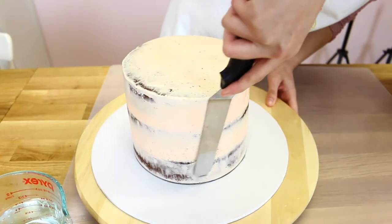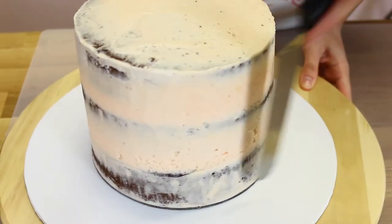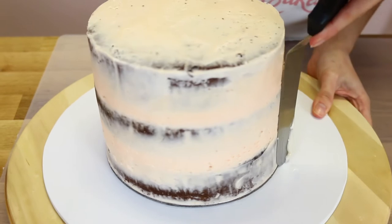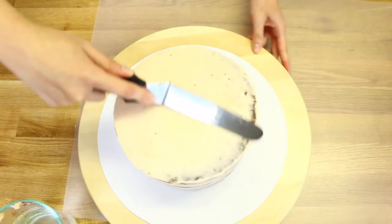To get that completely smooth look on your cake, dip the spatula or scraper into warm to hot water — not boiling water — and go around it over your cake until it's smooth. Repeat the steps on the top of the cake as well.